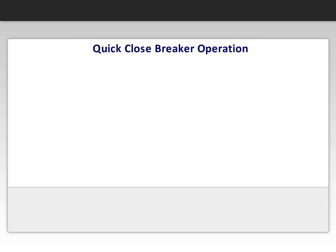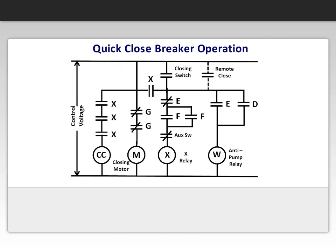Let's now go over the operation of a quick close breaker and see how the diagram works. With the control voltage applied, the motor is energized through the G-switch contacts and charges the closing springs. When the springs reach the fully charged position, the mechanically operated switch changes state. When the switches operate, the G-switch opens and stops the motor and the F-contacts close, preparing the breaker for the closing operation.